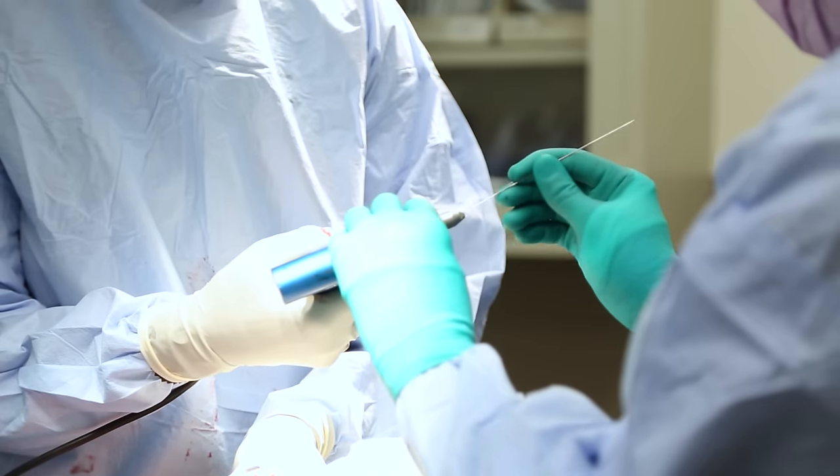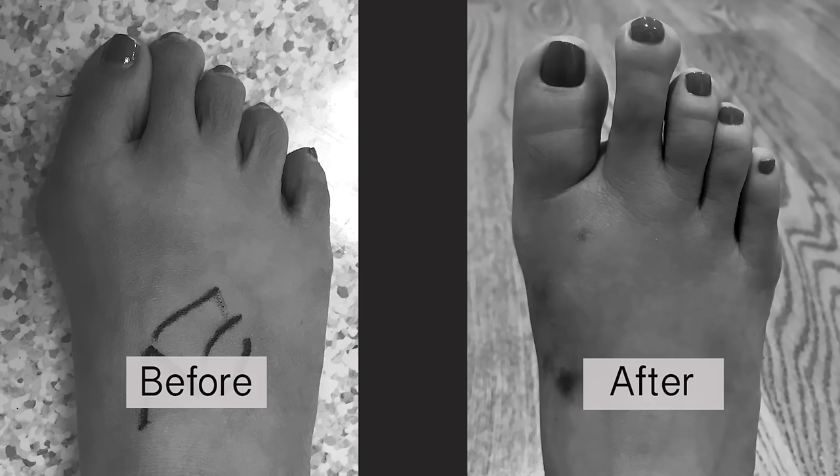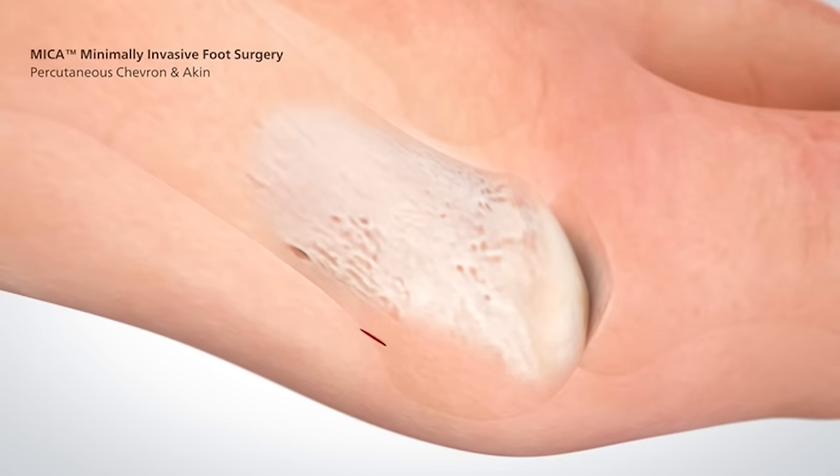The procedure is called a percutaneous surgery, which is extremely minimally invasive. You achieve the same thing that you would achieve through a big incision through very, very little tiny holes.